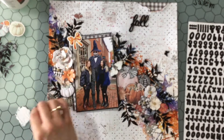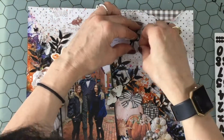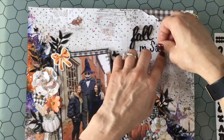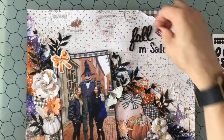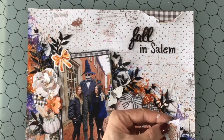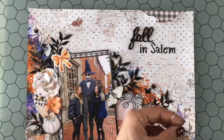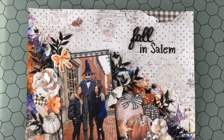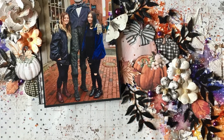I tried adding some white gesso to those black leaves I cut out, but in the end I decided I wanted to keep those black. I'm using letters from a previous My Creative Scrapbook kit to spell out 'In Salem,' so my title is 'Fall in Salem.' Another touch I added around the page are black butterflies — wood veneer that came in the kit, which I had also embossed at the same time as the leaves and the fall title. Those fussy-cut leaves were the final touch, and that is my layout.